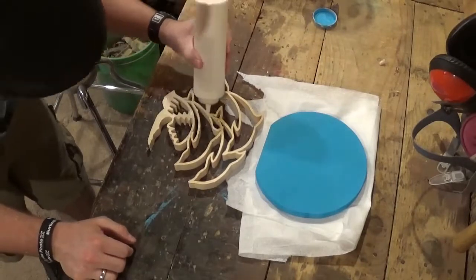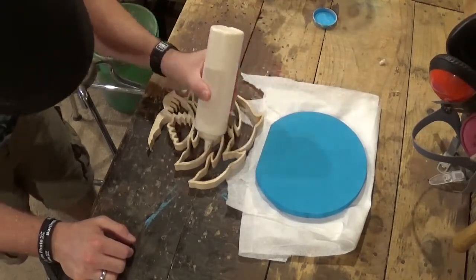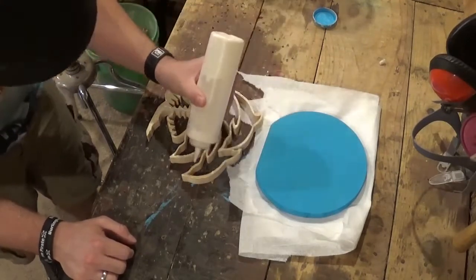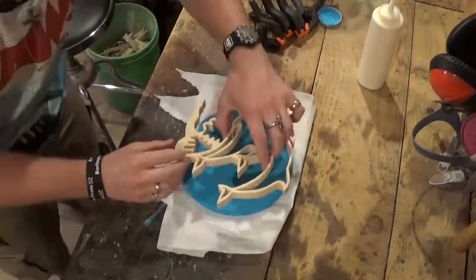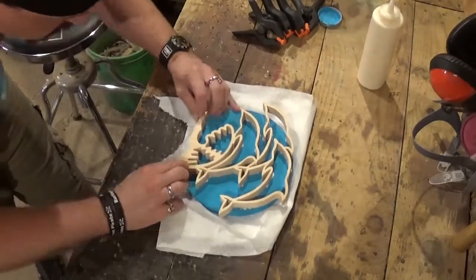I put a paper towel down on the workbench to protect the backboard and keep it nice and clean while gluing it up. I'm just using Gorilla wood glue here, attaching the dolphins to the backboard with some spring clamps.